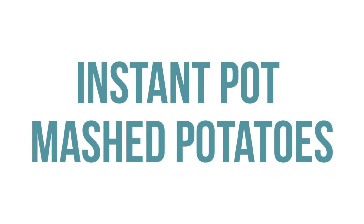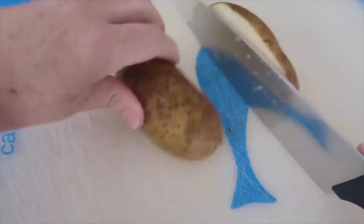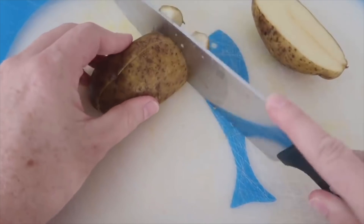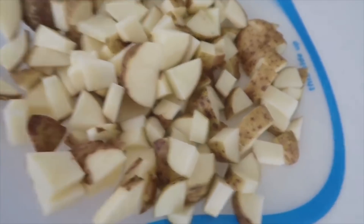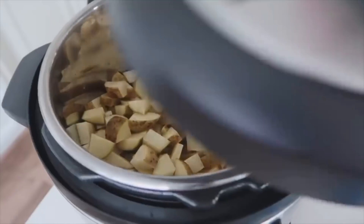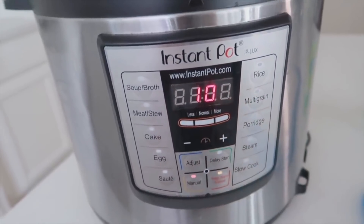The last recipe is instant pot mashed potatoes. The first secret to creamy mashed potatoes is using Russet potatoes — they have a lot of starch, which makes them creamier. Chop about eight Russet potatoes into bite-sized pieces. You can fit up to 12 in a six-quart instant pot if you have a lot of guests. Add one cup of water, put the lid on, set the knob to sealing, push the manual button, and cook for 10 minutes.